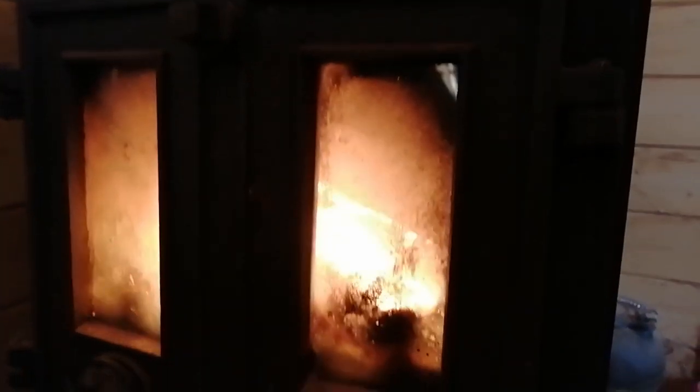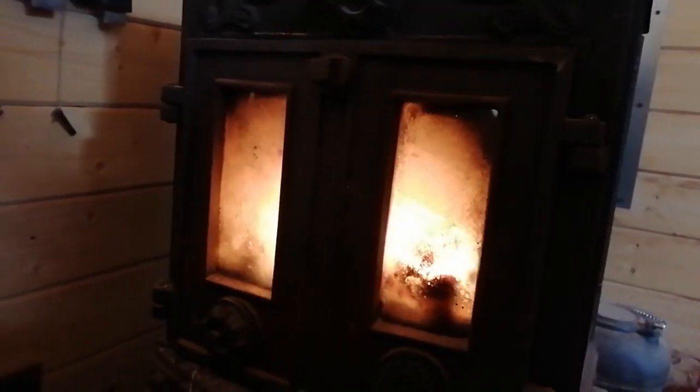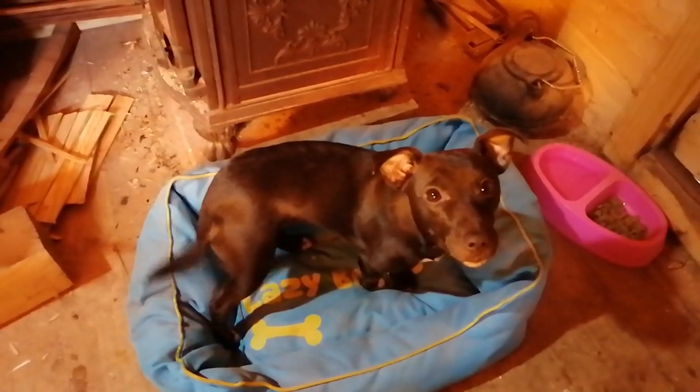Working with resin in winter means you need to raise the temperature of the workshop, so I put all those offcuts to good use. I nearly seemed to enjoy it too.